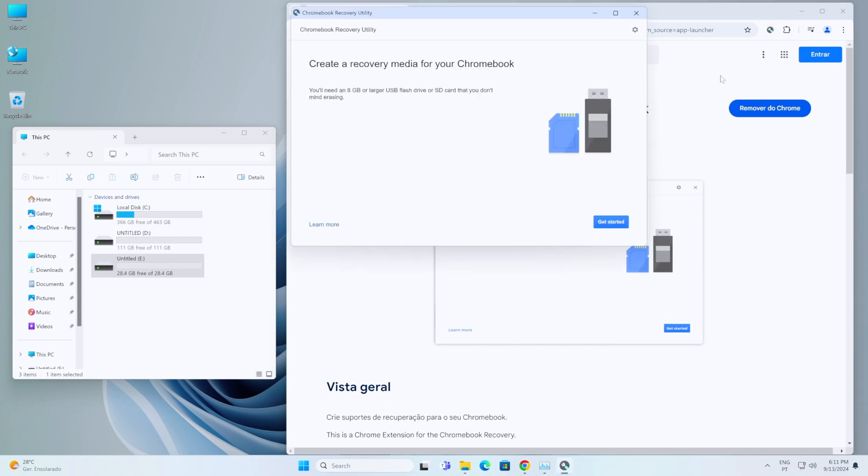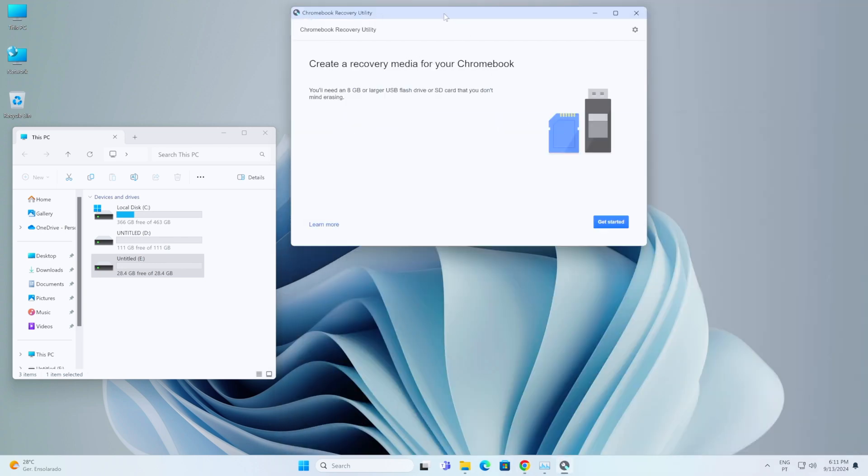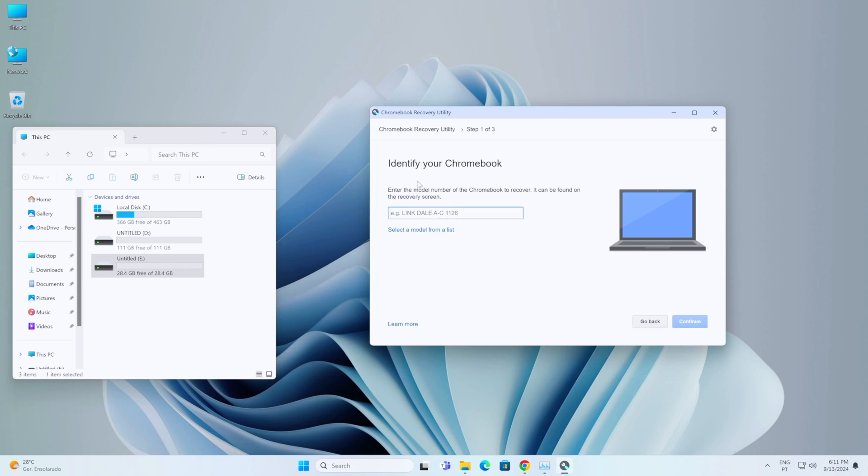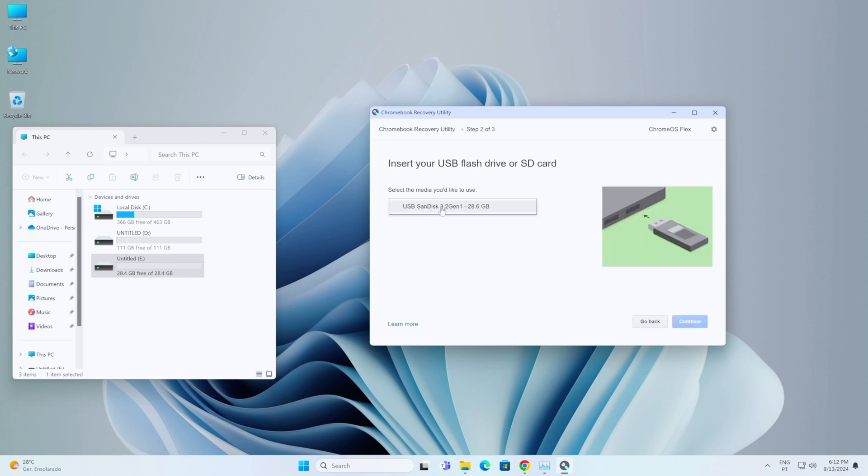You can pin the extension so it's easy to access — just press it and it will start. Minimize Chrome and open the recovery tool. Select 'Get Started.' Since we're not using a Chromebook but any computer we want — in my case a Minix computer which is quite old — select the model and search for 'Google Chrome OS Flex.' Select it and press Continue.